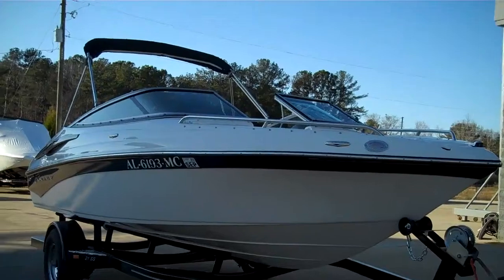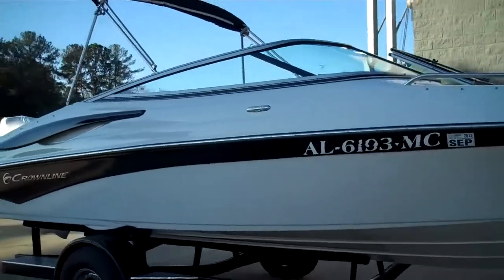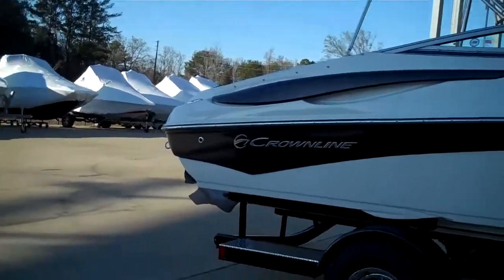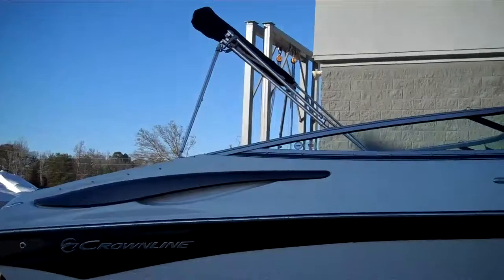This is our 2011 Crownline 21SS — just the right size runabout for most families to do a day on the lake, water sports, or just riding. The boat is very well designed; you can see a low profile hull, low profile windshield, and bimini top.